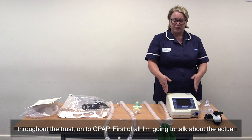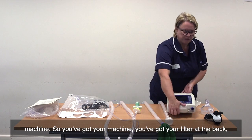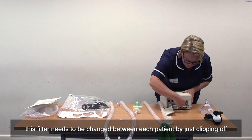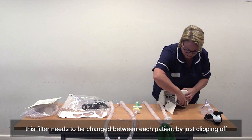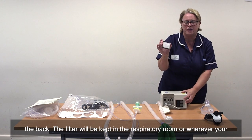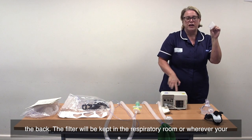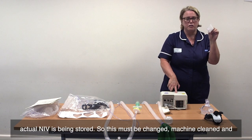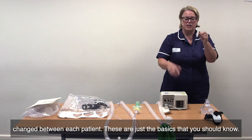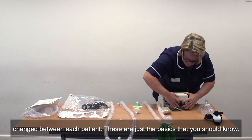First of all, I'm going to talk about the actual machine. You've got your machine, you've got your filter at the back. This filter needs to be changed between each patient by just clipping off the back. The filter will be kept in the respirator room or wherever your actual NIV is being stored. This must be changed, machine cleaned and changed between each patient.